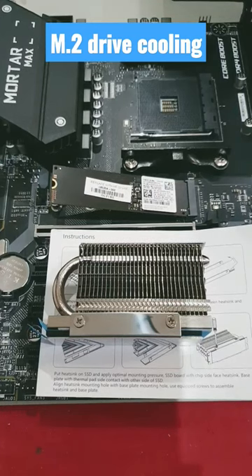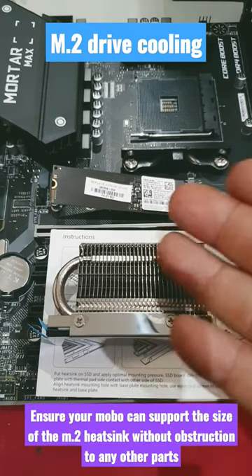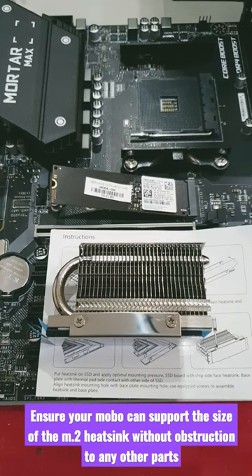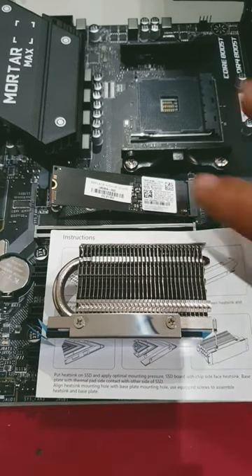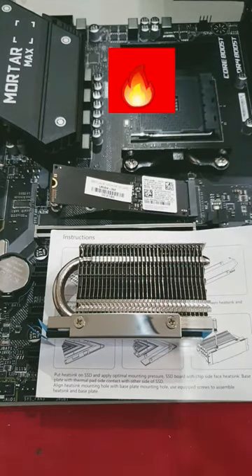Let's talk M2 drive cooling. Do you or do you not need a heat sink cover in order to cool down your M2 drive? In short, no. However, if you have ever touched a running M2 drive, you will notice that it gets very, very hot.